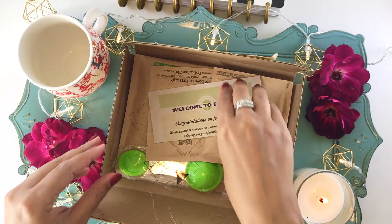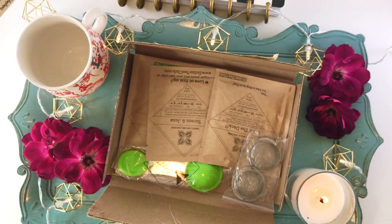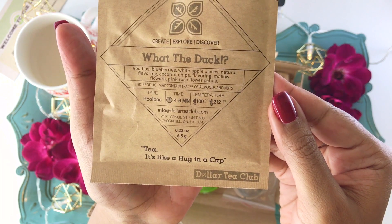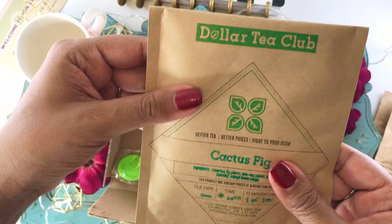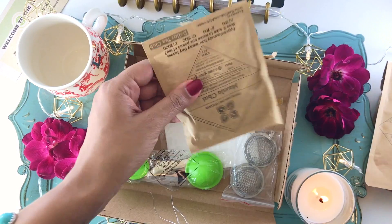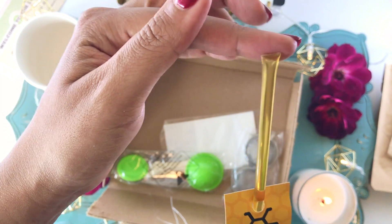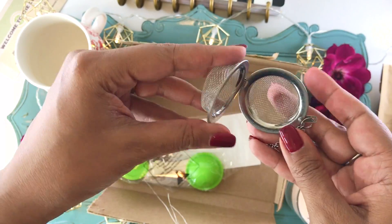The Dollar Tea Club sent me this wonderful box to share with the Pedigree Crew. I also have a discount code in the description — when you use the Pedigree Crew discount code as a new member, they'll throw in some free honey sticks, which is really cool. They have an Explorer Plan for just $1 a month, and in the plan you get three samples like this one — a premium loose leaf tea — and they also come with little steeper tea bags.